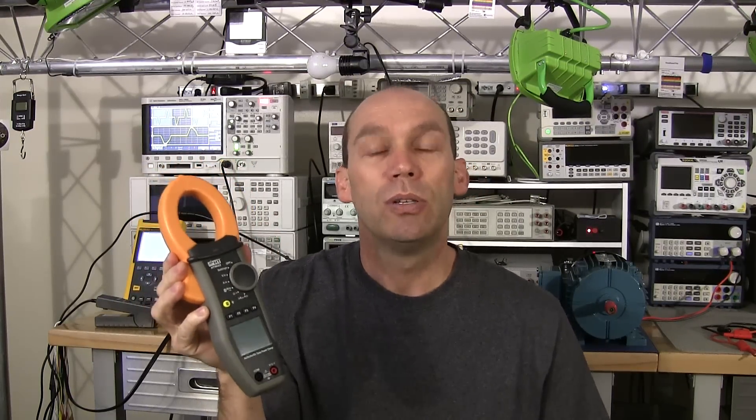Hello YouTubers and welcome to this video where we're going to investigate the measurements of inrush current. I started looking into doing the review of the HT Instruments 9022 clamp meter — it's a nice little clamp meter that does both AC and DC and inrush current measurement. That sent me down a rabbit hole, because even they said getting inrush current measurements done correctly can be a challenge, and as I started looking into it I realized it was quite a challenge and I had to learn a fair bit myself.